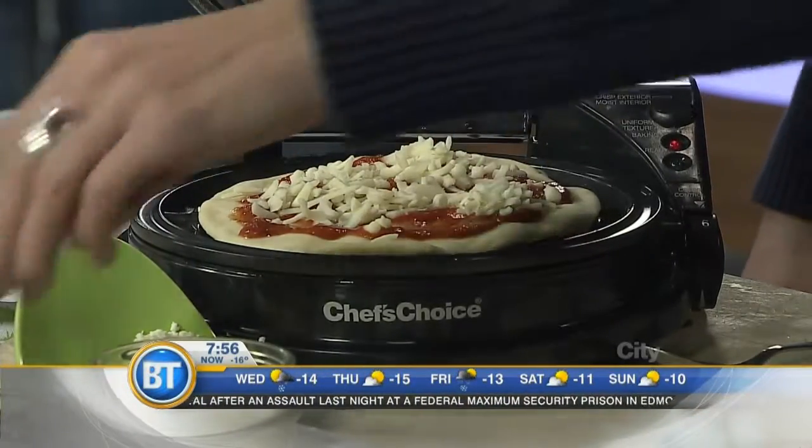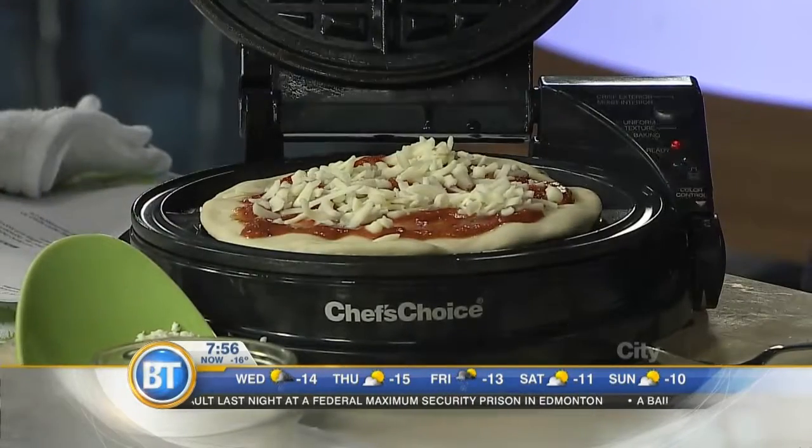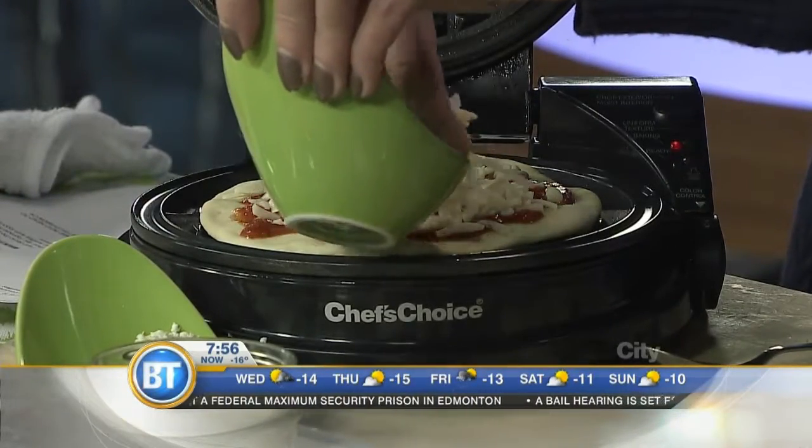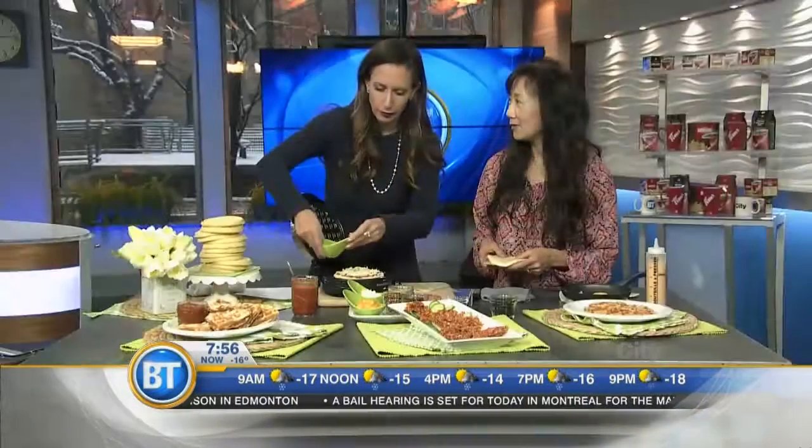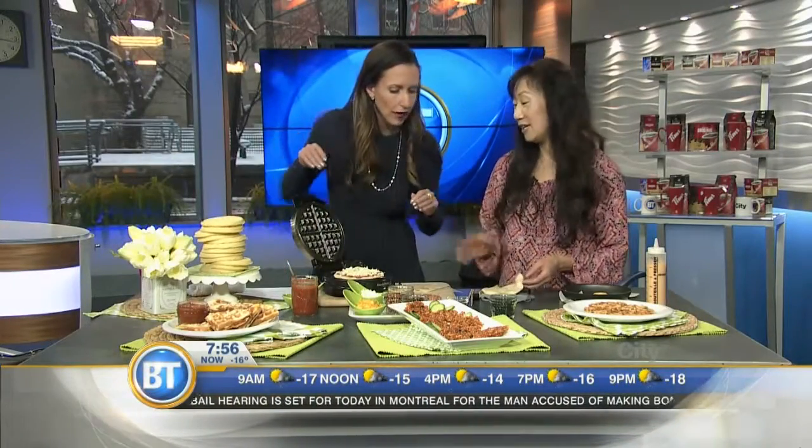Did you use canola oil to oil your waffle iron? Yes. You need a fair bit of oil so that it doesn't stick, because nobody enjoys wedging that waffle out of the machine afterwards — and the cleanup is no fun either.